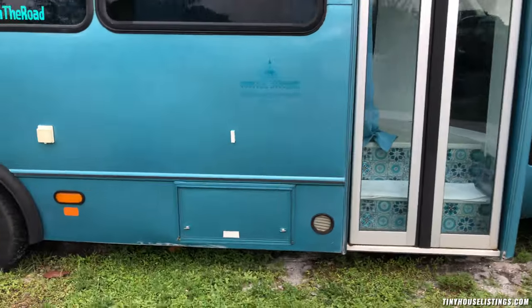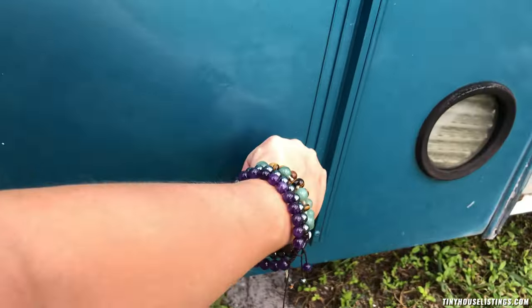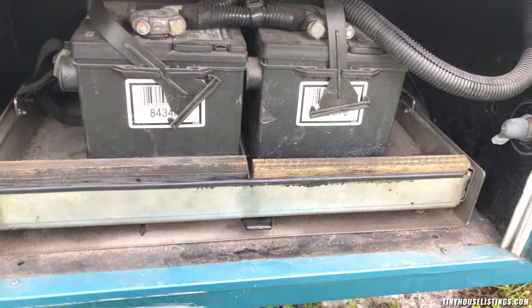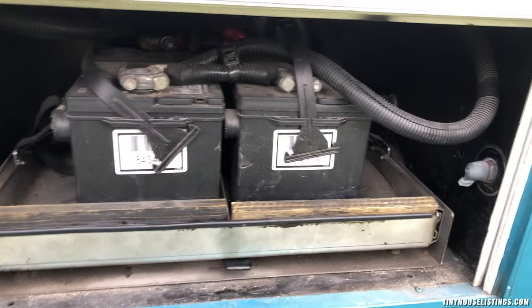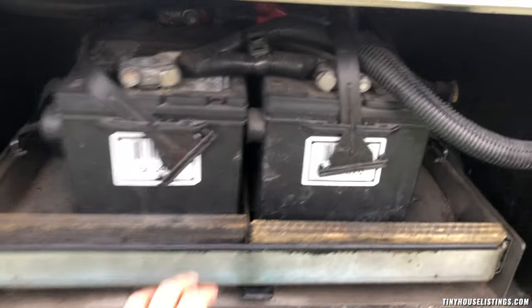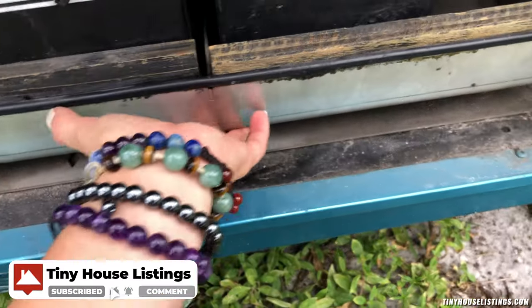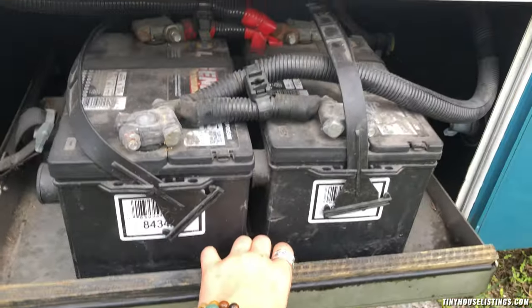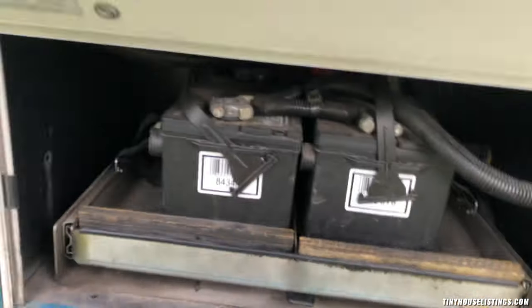First on the outside, we have the car batteries down here. There are two car batteries and they're only for the engine and everything car-related. They have an automatic shut-off switch, so you never have to actually disconnect the batteries. They also come in and out right here — easy access to replace them, which is pretty neat.